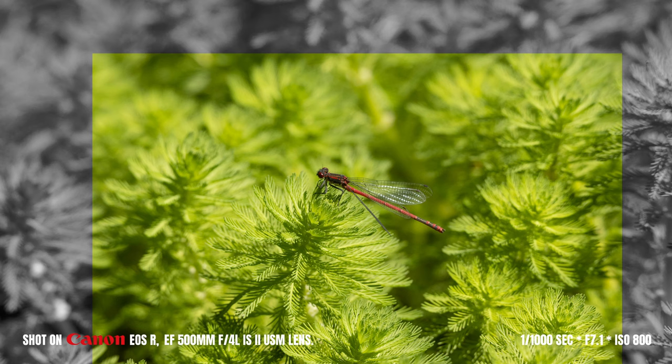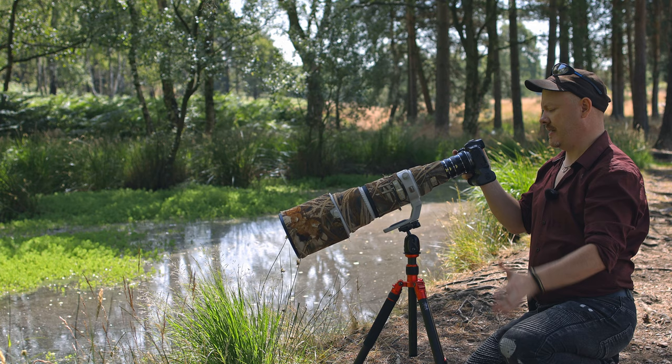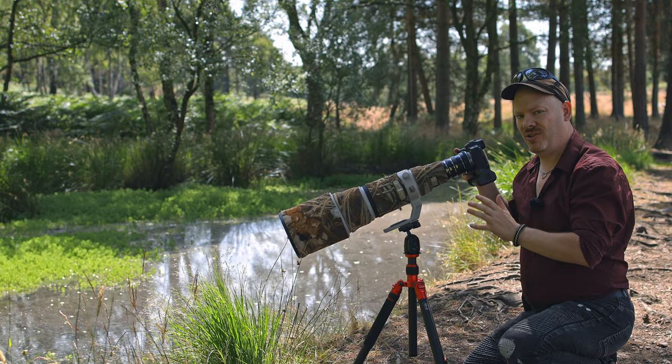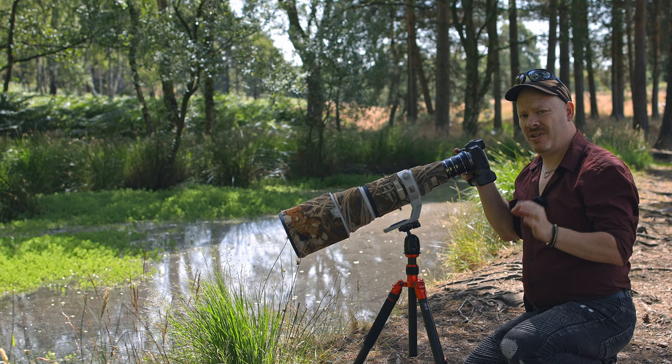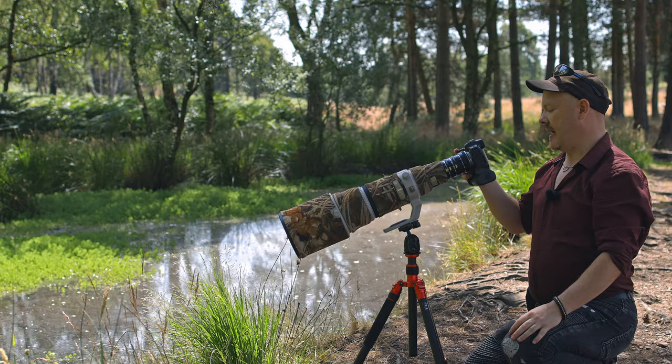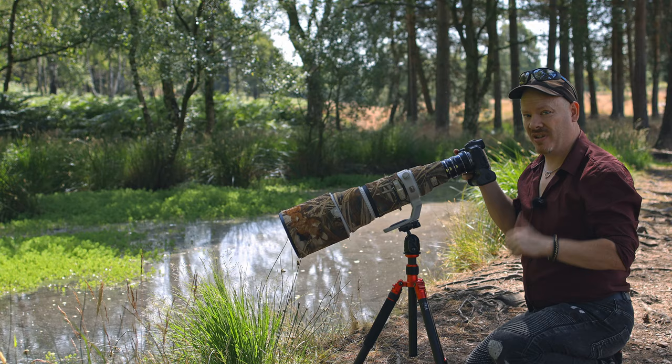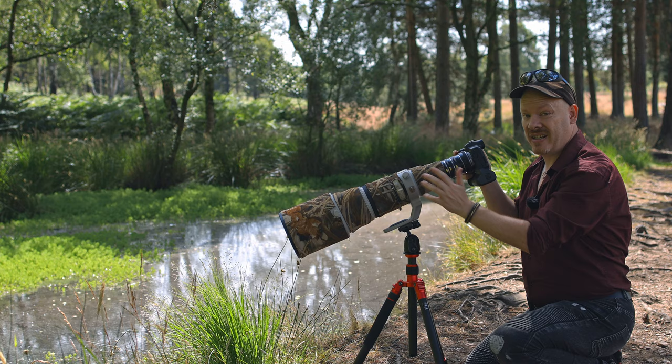My camera settings for this particular shot are going to be 1/1000th of a second, because we're not using flash and we need to freeze the action, so we need a high shutter speed. I'm at f/7.1 on the aperture because I want it really sharp — this is an f/4 lens but I've found it a little soft at f/4, so I've stopped down a bit. I'm at ISO 800, more than capable enough for this camera to handle.